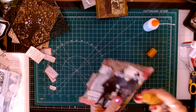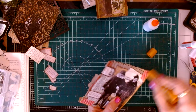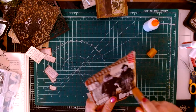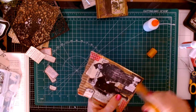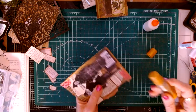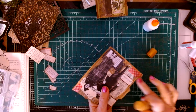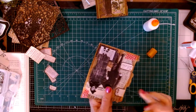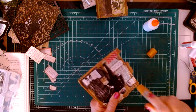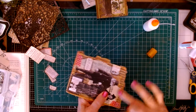Now, some people wet these paint sticks with water and I think it's supposed to make them go on better or make them creamier. I always forget to have water with me when I'm using these and I never did give it a play with putting water on it. But I love, love, love putting these gold paint sticks on this kind of cardboard — I really love it on here. I just think it goes so well and adds so much.